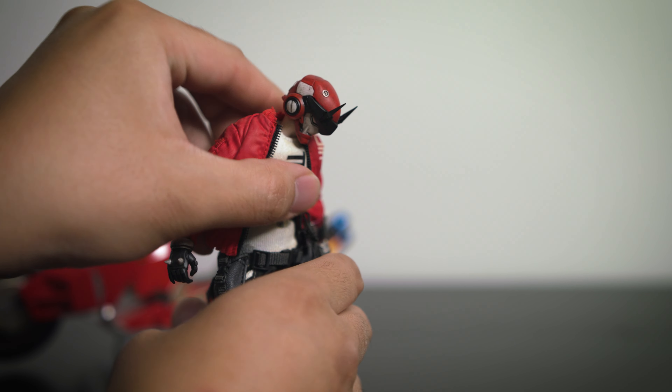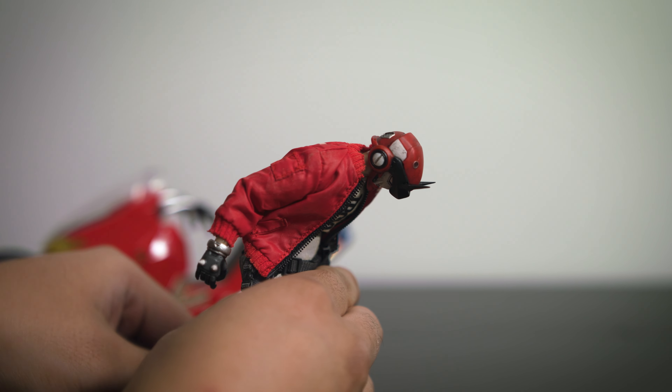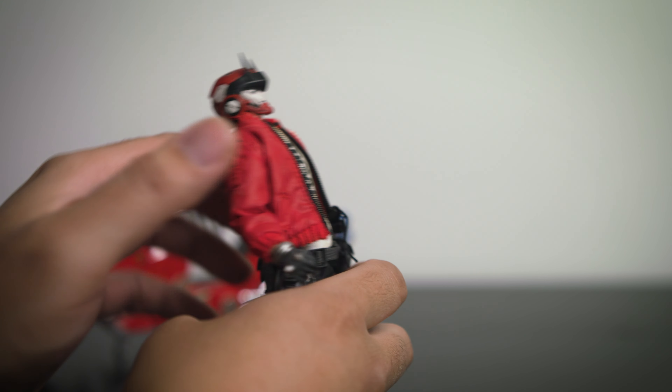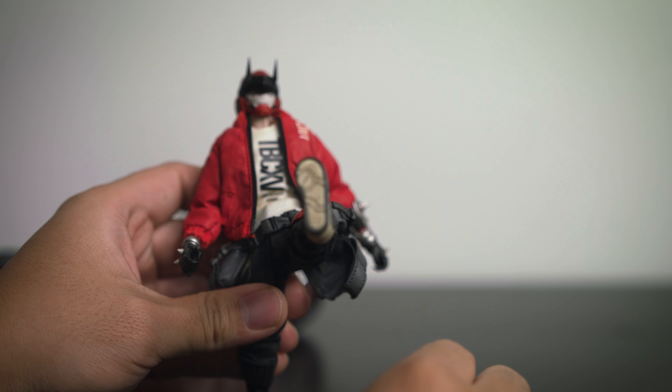There is an ab crunch that goes about that far down, which is fairly good for a 1/12 scale figure. He also bends at the waist, so that gives him just a little bit more range of motion. It doesn't go back too much, but I think that's good enough.